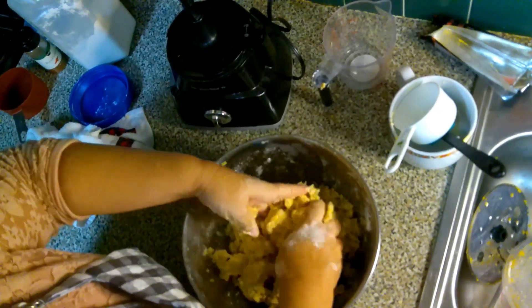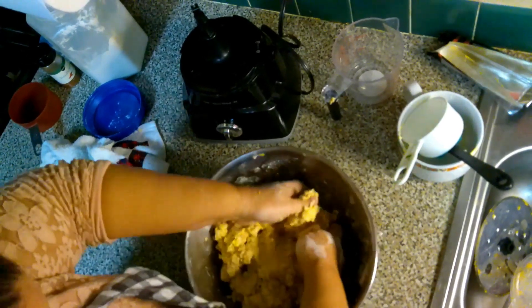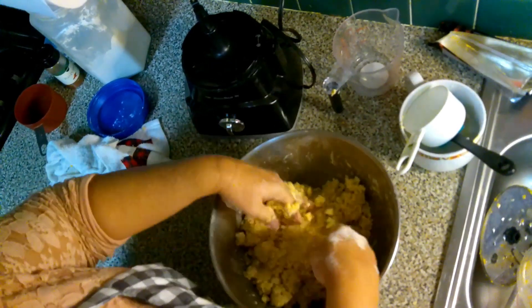You're just going to mix this until it becomes like a dough. I think the best way to do this is just with your hands.